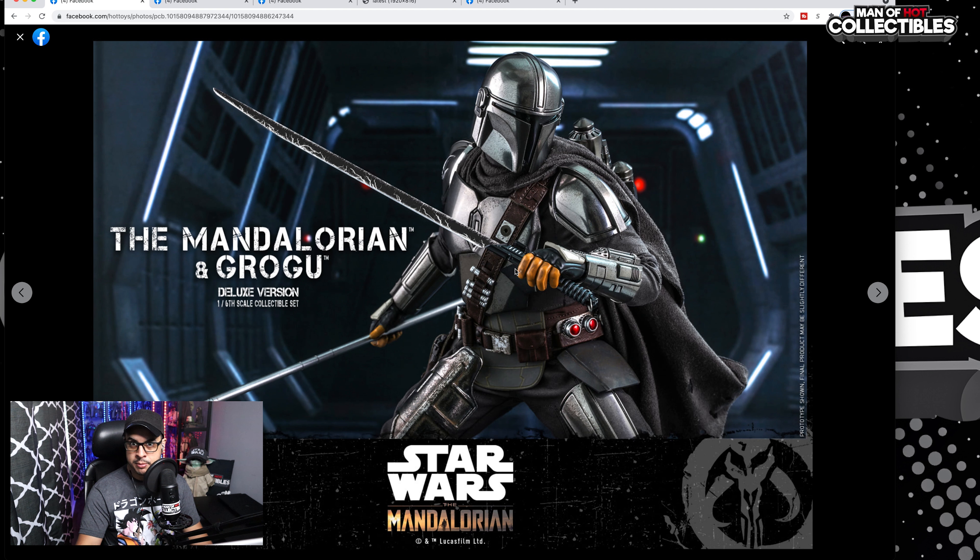Then we have the Dark Saber, which in my opinion does look awesome. I really like the paint application — you can see the black with some silver colors here and there, and of course the spear. We're going to have a spear.